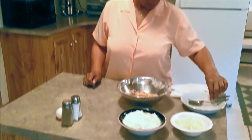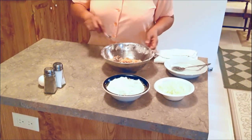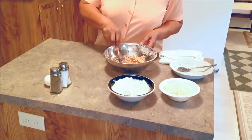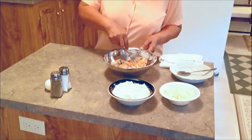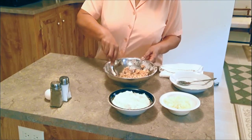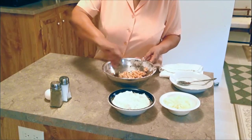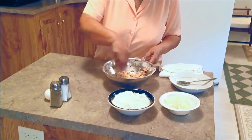To start off, I already got my can of salmon in the bowl. I'm going to break them up with a fork. I've already gotten the bone and the skin off of them. I know the bone and the skin is softened — a lot of people go ahead and mix them up in the salmon, but I personally don't like it because it feels like I'm eating something I'm not supposed to be eating. So I'm going to break the salmon up and start adding my ingredients.